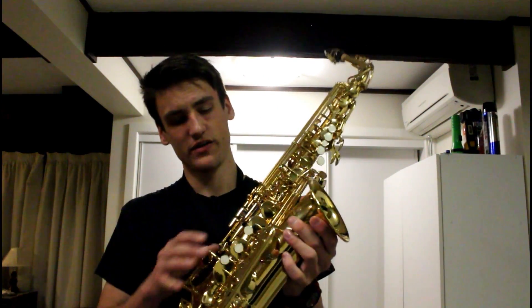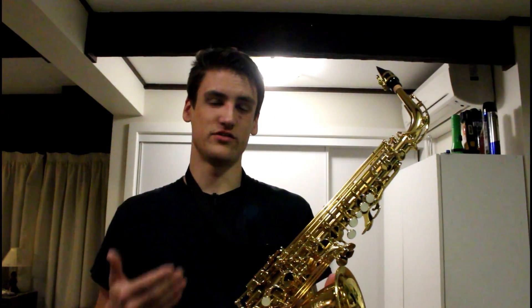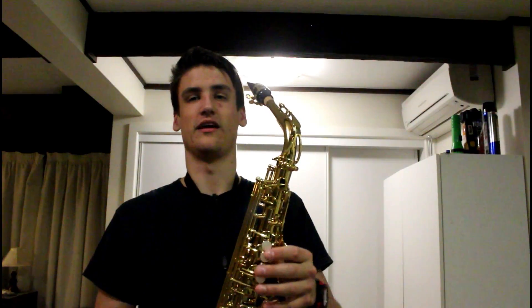That's pretty much it — that's how a saxophone works. The keys, like pushing down those, can change the resonance of the sound waves in there, adjusting the note.